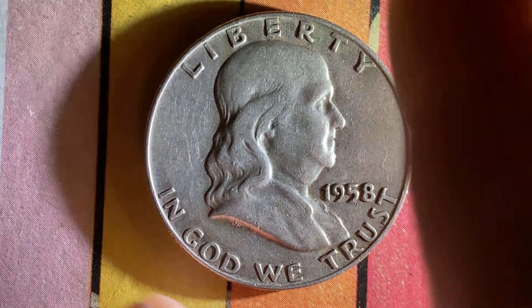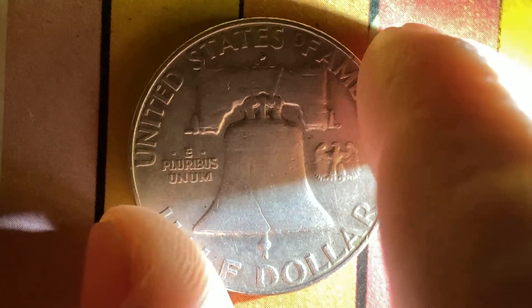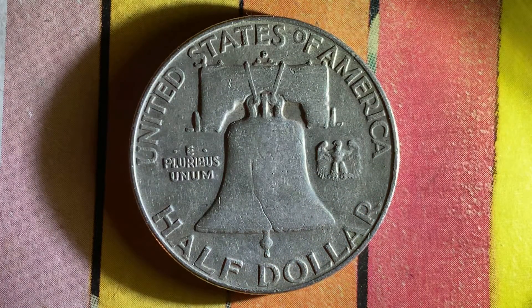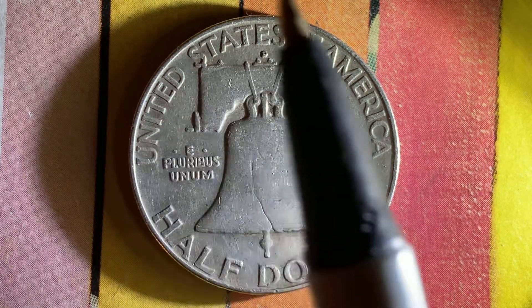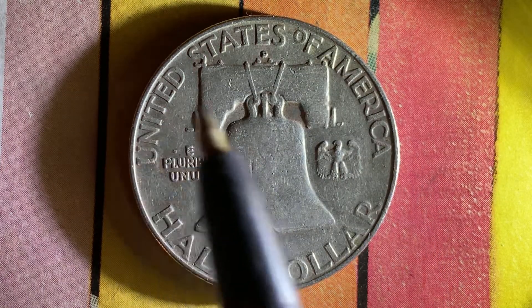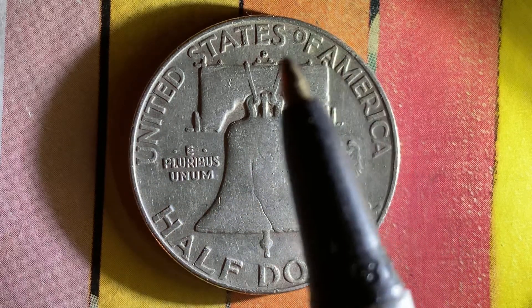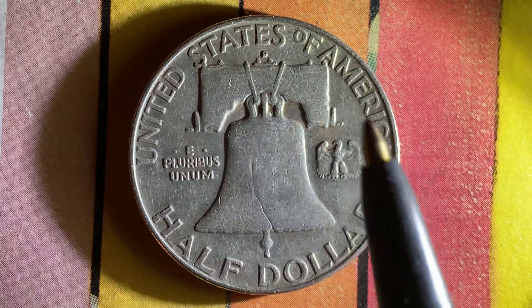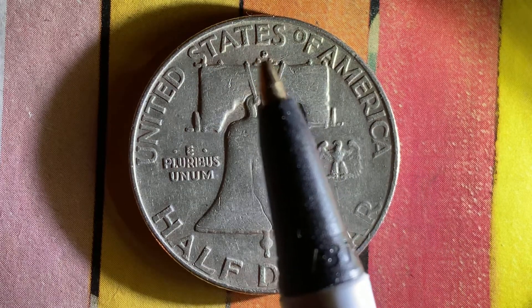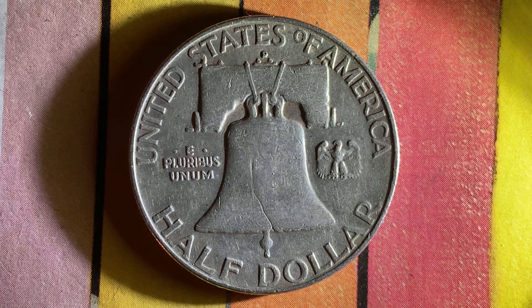Now let's flip this coin over and take a look at the back — the reverse, or simply tails — where we see that beautiful Liberty Bell design, which takes up most of the reverse. United States of America, E Pluribus Unum, beautiful eagle design, half dollar, and the mint mark D located right above the Liberty Bell, in between United States of America and the Liberty Bell, representing the Denver, Colorado mint.